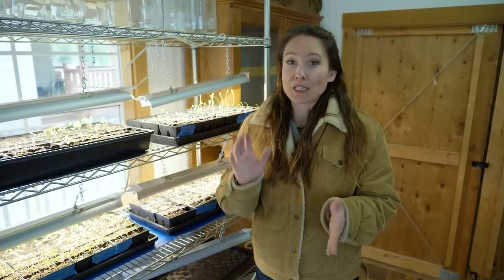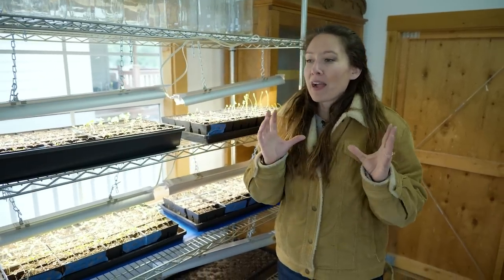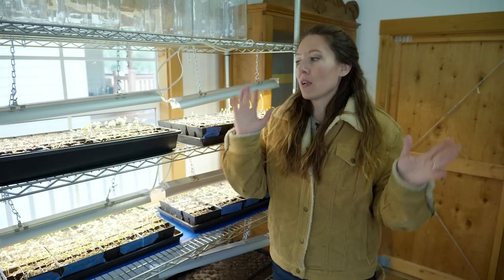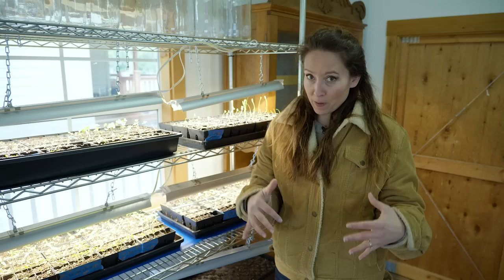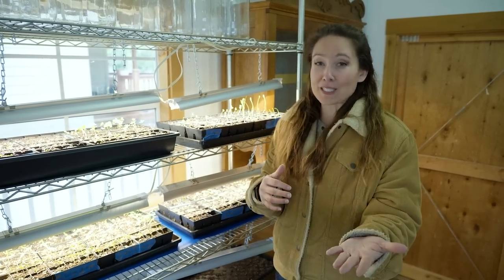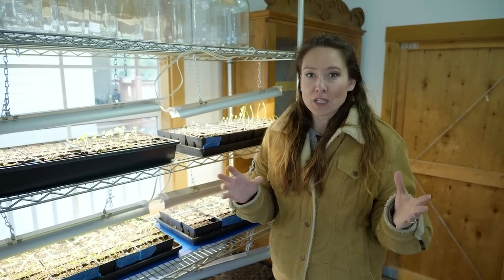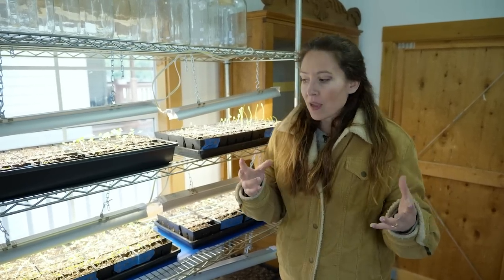We have a lot of other fun things starting to grow so let's go check those out. I have to be honest - we have so many projects going on right now: getting ready for the conference, the farmstead, unexpected septic issues. Part of me feels overwhelmed and I was thinking maybe I'll just buy starts. But then I had a little pep talk with myself, which I'm sharing with you in case you need it too - because so often we feel there are so many things we want to do and we feel overwhelmed.